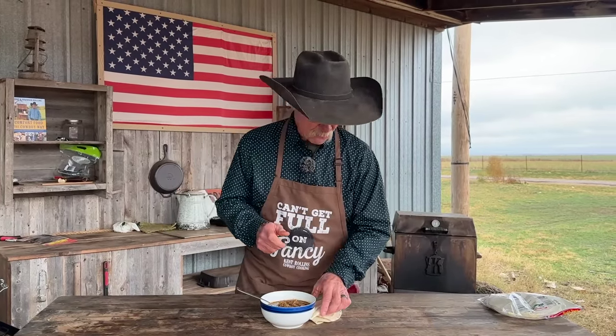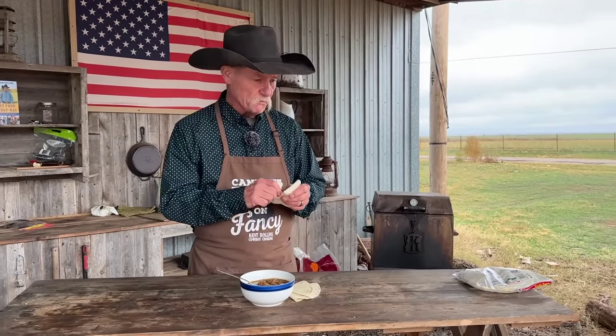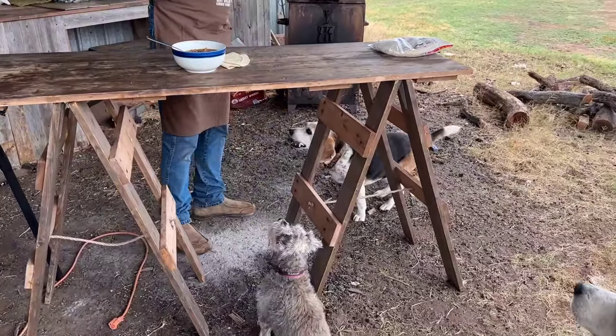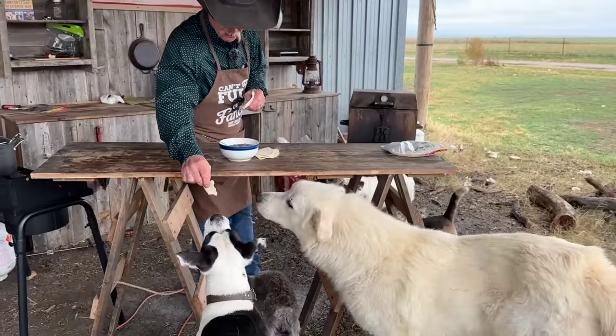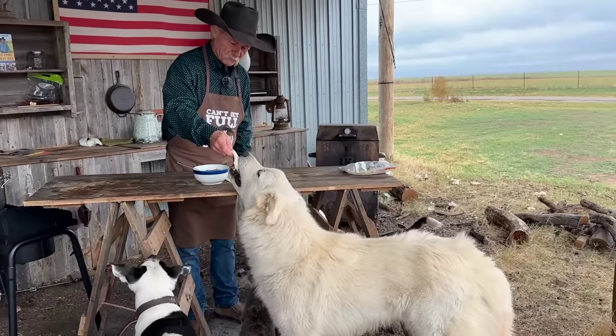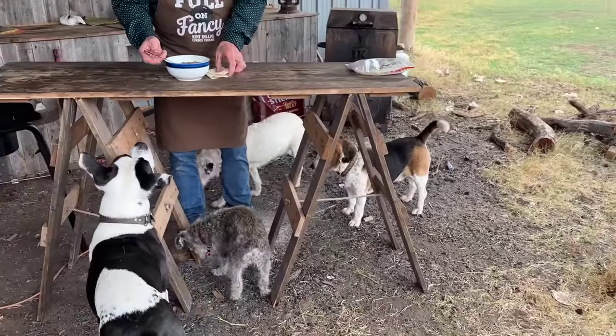This is best served with a homemade tortilla, especially the kind that Shan makes — we've got a video linked back to that. The secret to a good tortilla? Bacon grease. We've got some good help today but they can't eat the stew — it's too spicy — so how about a tortilla instead? Duke says it's all right, soft and easy to chew. Since you're a big dog, Cletus, you're going to get a whole one. Sadie gets one too.